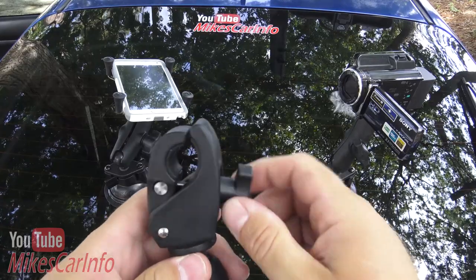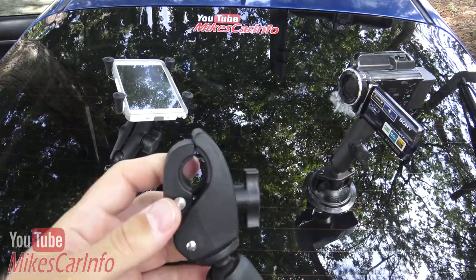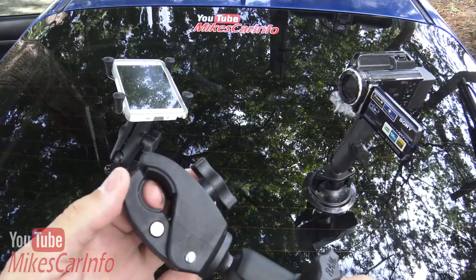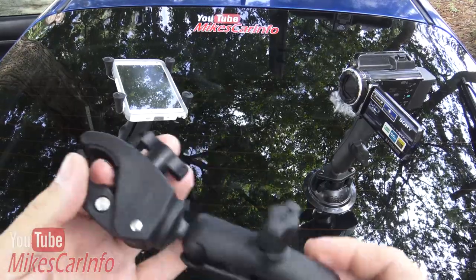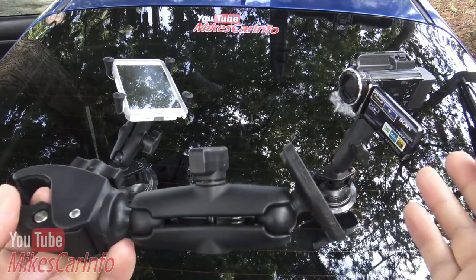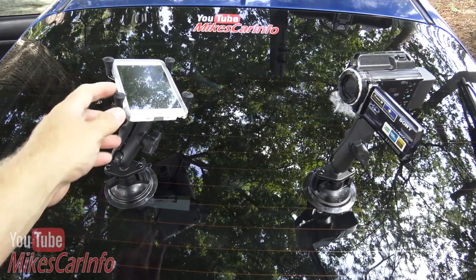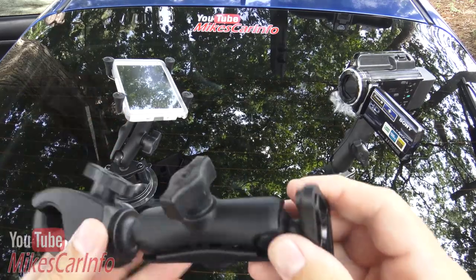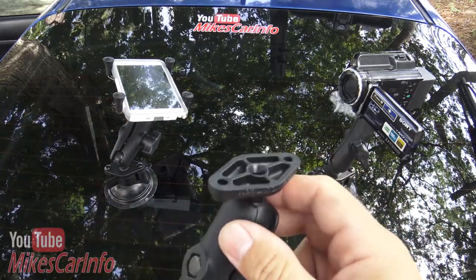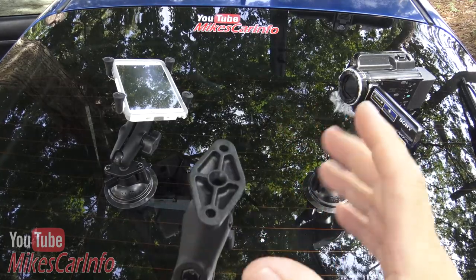This side is like a claw, so you can tighten it down on your handlebars on a motorcycle, a headrest bar, or just about anywhere. That way you can mount your phone there — they make phone mounts. You can see over here I've got my phone mounted to this one. It's a larger phone mount, so you can hook it up in your car door and have a place to put your phone that articulates however you want.